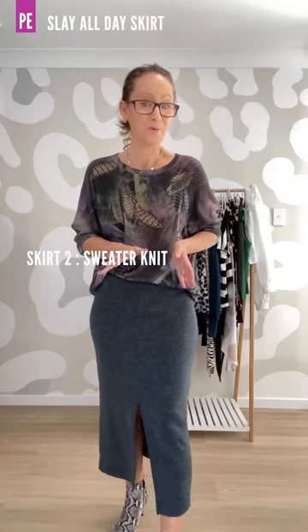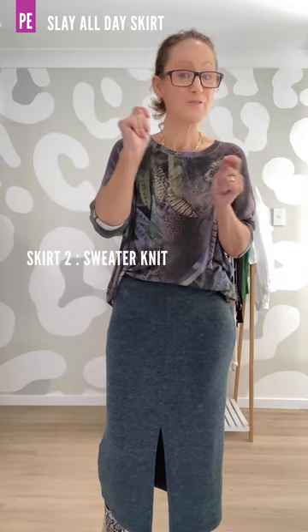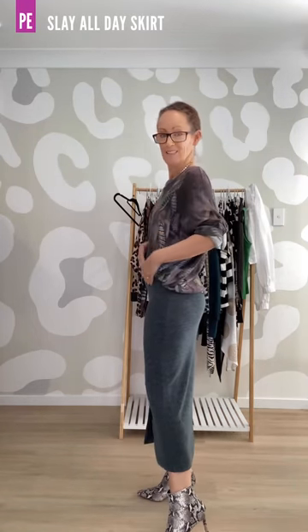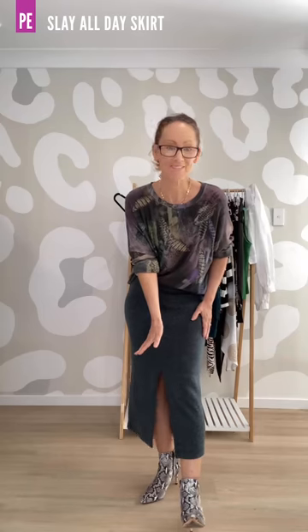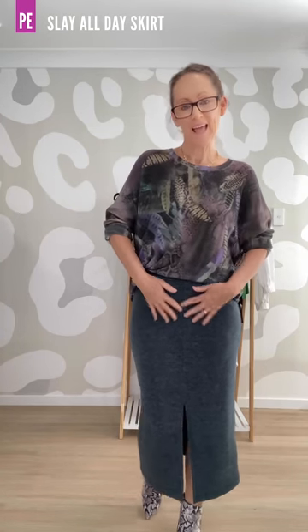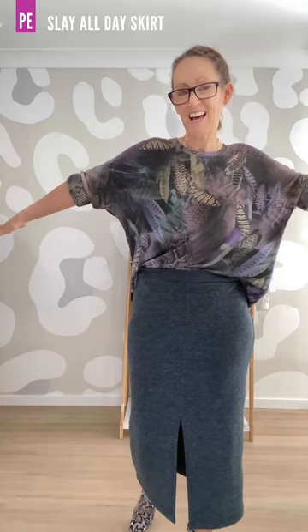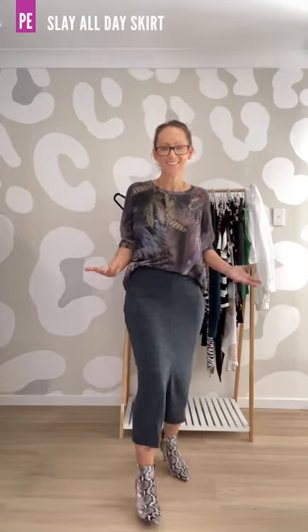Next we have another sweater knit. This one has elastane in it but it is very very stretchy — 90% horizontal and 50% vertical. It is the midi length with the centre front split, and you can lower or raise that if you like. I have the narrow waistband at the waist. Again I didn't put elastic in mine. I've paired it with the Unwind also in a sweater knit for a lovely comfy casual look, and for when the weather is a little bit warmer I've paired it with the Keep It Simple.